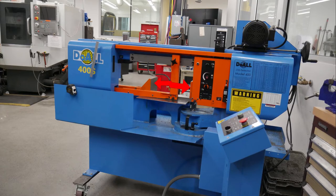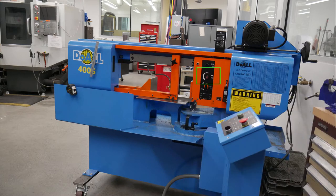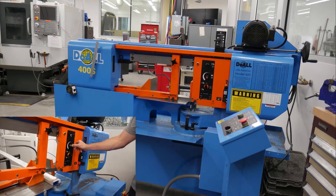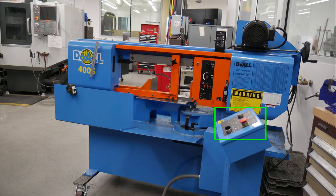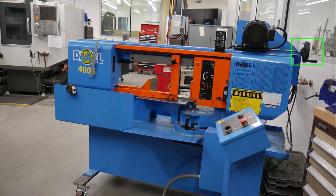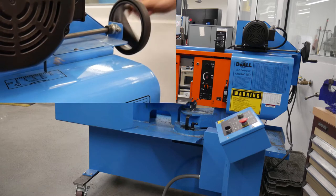In this picture, you can see the vise, which is used to securely hold down material while sawing. The feed control, which is used to control how fast the head of the machine descends into your material. The control panel, which is equipped with the start button, e-stop, and coolant switch. And the speed control, which is used to adjust the saw blade's speed measured in feet per minute.